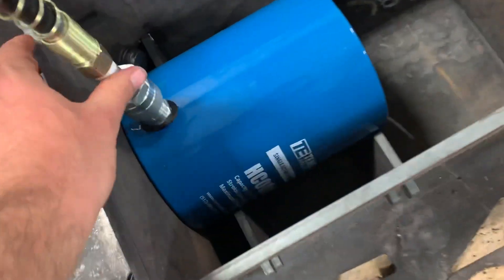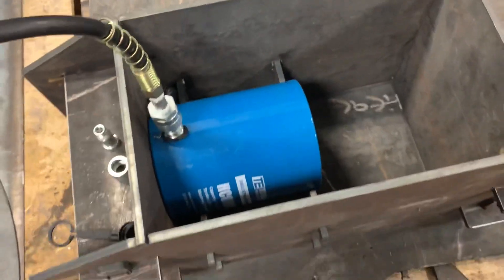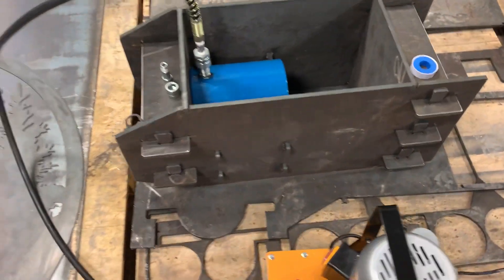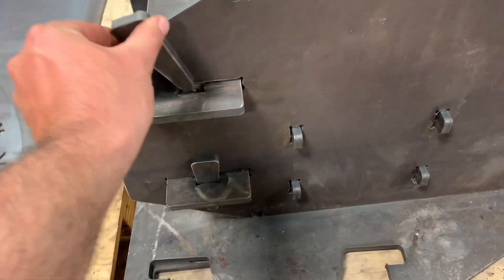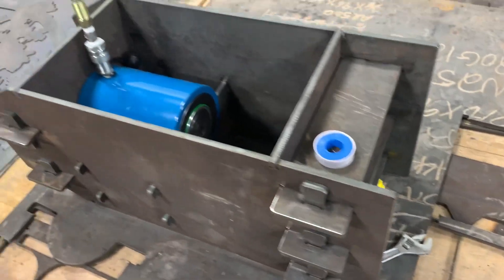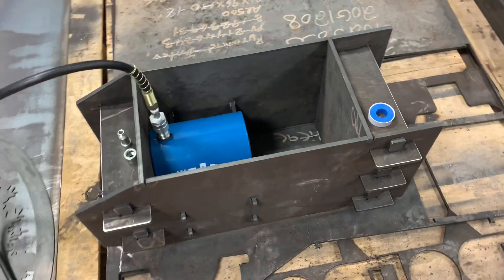I got this Temco single-action hydraulic cylinder. It's a 10,000 psi cylinder. I built a cradle and a frame for it that doesn't weld together — it just goes together with these slots and pins. A couple of braces on the back there, a plate and a couple of braces on the front. It's not going to stand up; it'll be laying down flat like this when we use it.